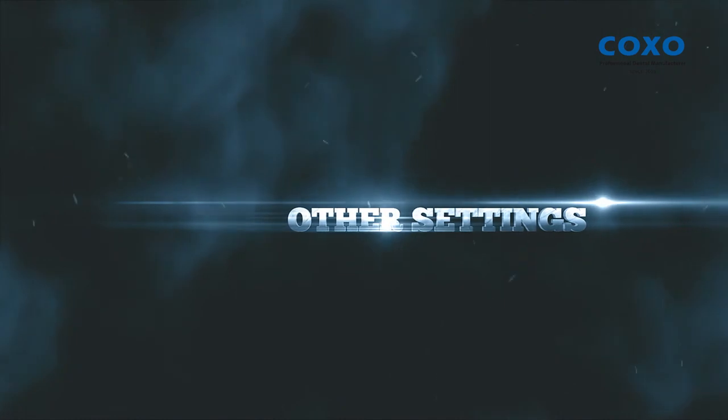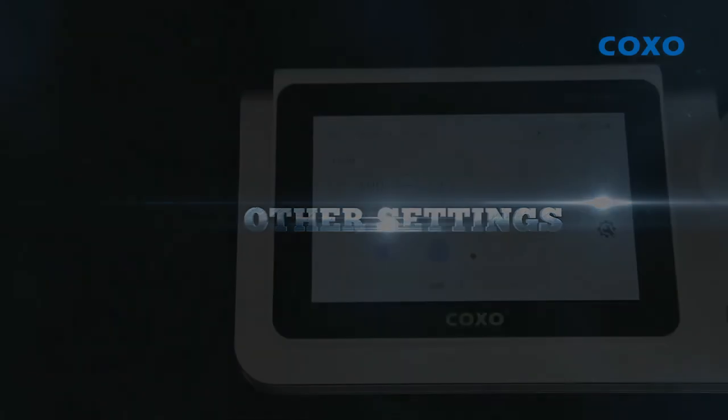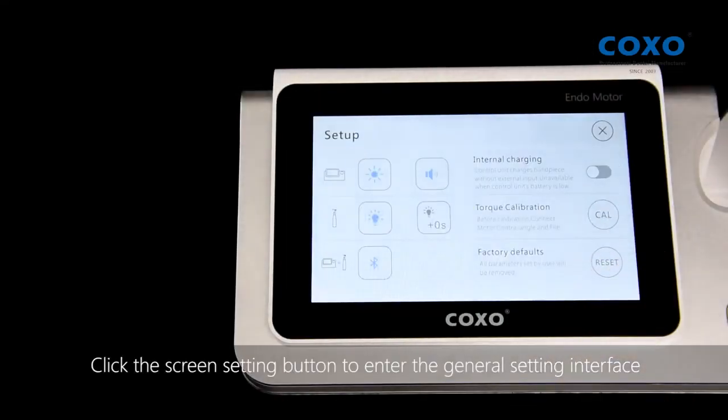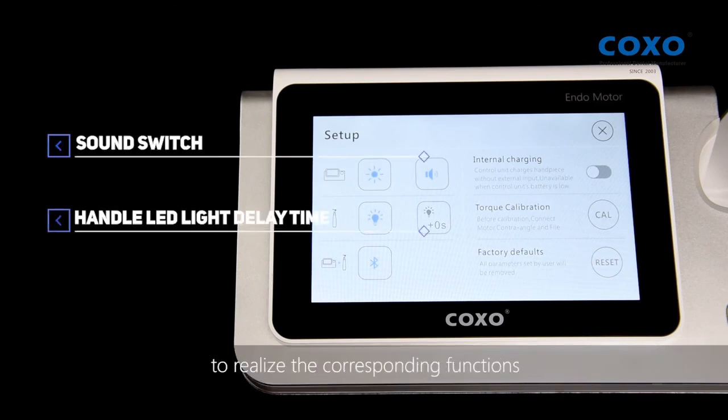Other Settings. Click the screen setting button to enter the general setting interface. Click the different buttons on the setting interface to realize the corresponding functions.